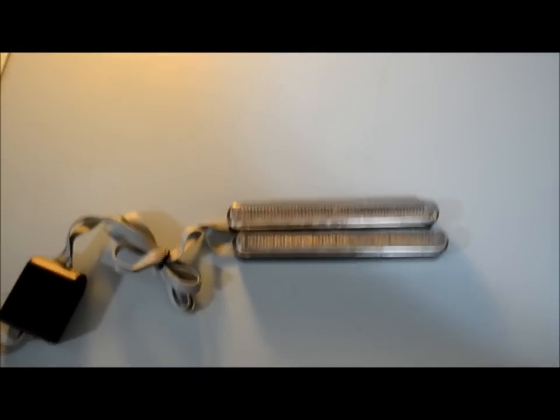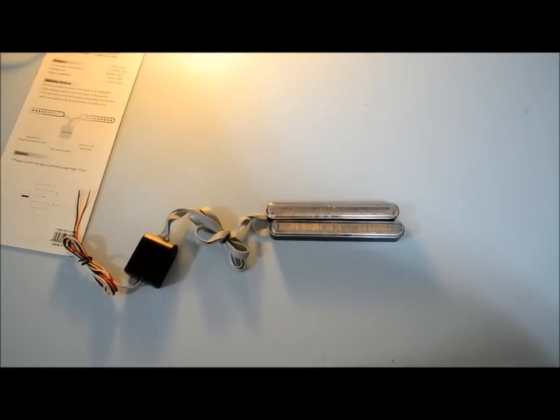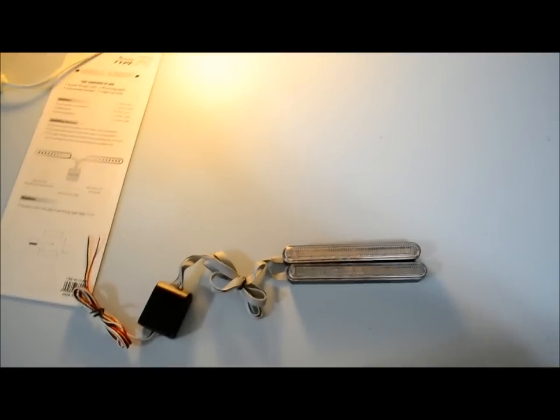If someone could comment or tell me in some step-by-step instructions on how to do the wiring and how to do the installation, it would be great. Thank you for watching.